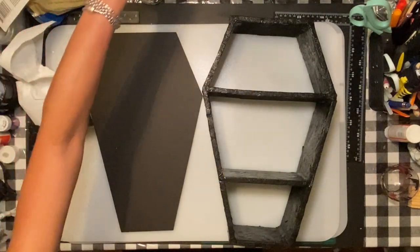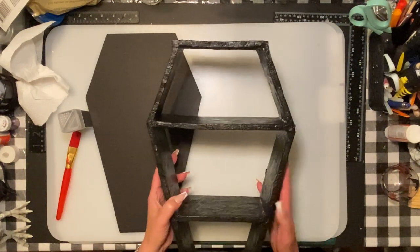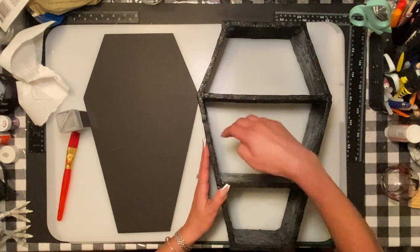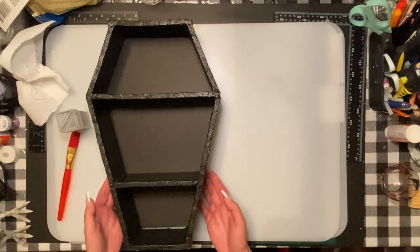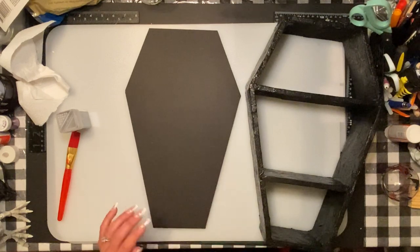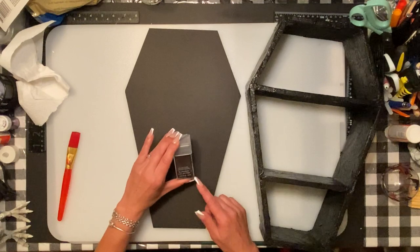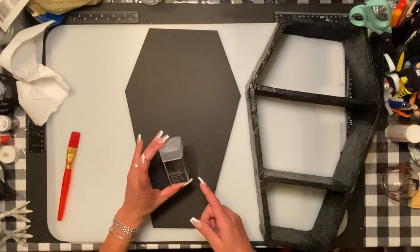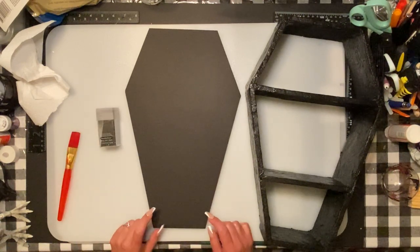I did the exact same process as the first coffin — paper mache, painted it black, put Mod Podge for a nice shiny coat, and did all the insides as well. Then I cut out the backing with an exacto knife. For this coffin I want to do the back a little differently — I'm going to use some Mod Podge and put black glitter on it. The black glitter is from Michael's because Dollar Tree only has small packs and never a full bottle of black. You can use any color you want — I'm sticking with black.